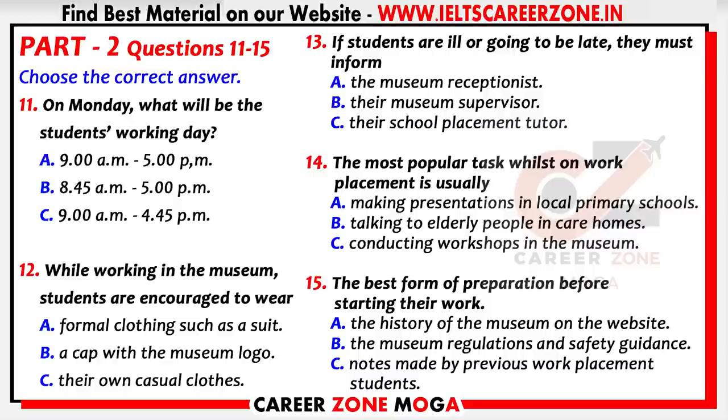Now turn to part two. You will hear the education officer in a museum giving a talk to school students who are about to start a one-week work placement in the museum. First you have some time to look at questions 11 to 15. Now listen and answer questions 11 to 15.